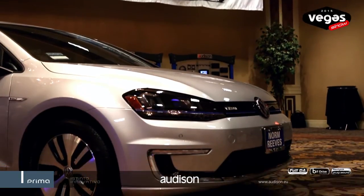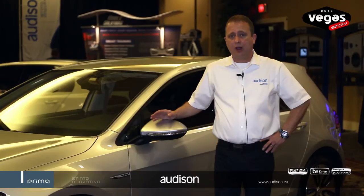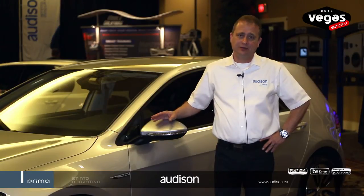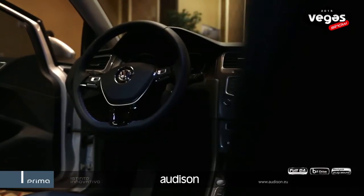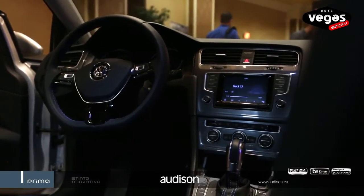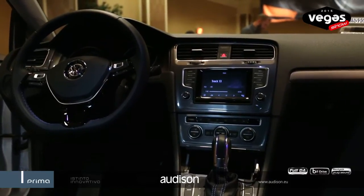The ideal concept behind the Prima sound pack is to give the end-use consumer reference audio quality while maintaining the cosmetics and integrity of the factory system. With this car we're using the factory AM/FM/CD player which includes navigation and Bluetooth voice, and all the things that people aren't going to want to change.